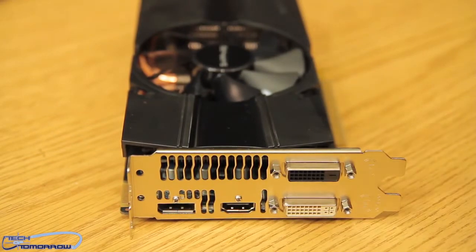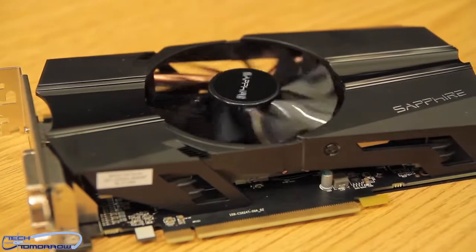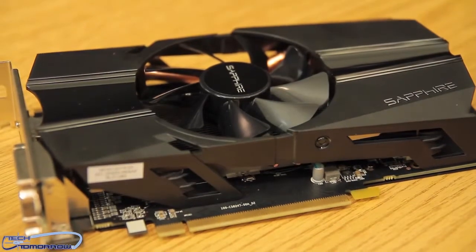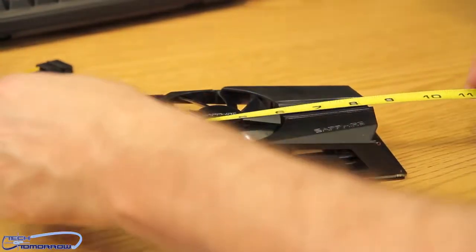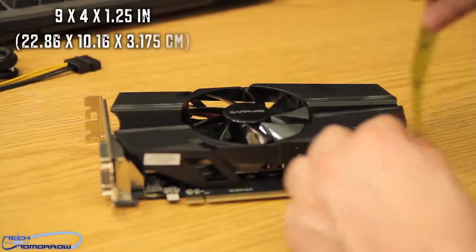It has a single fan design — black all the way across — and the black PCB runs front to back. If you're looking for a system that matches your mod, this will be a great card because it is black on black.